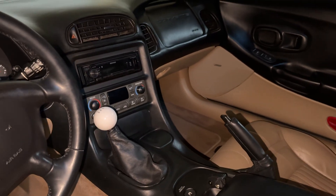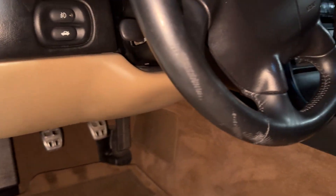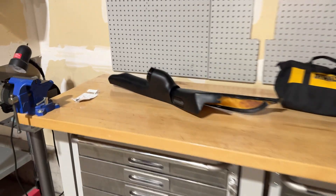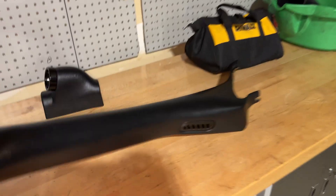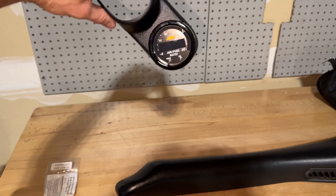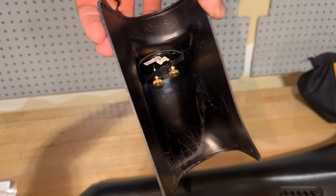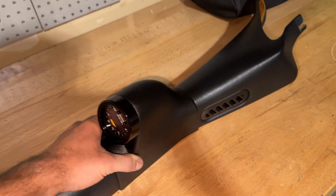The interior is all put back together — the center console, the bezel — everything looks great. We just have these wires run up this way and everything else is tucked where it needs to be. I just got the trim piece in the mail for the A-pillar. I had to sand down the edges a little bit to get it to fit, but now it fits nice and snug and goes on just like that.